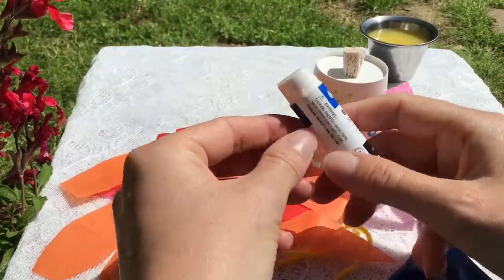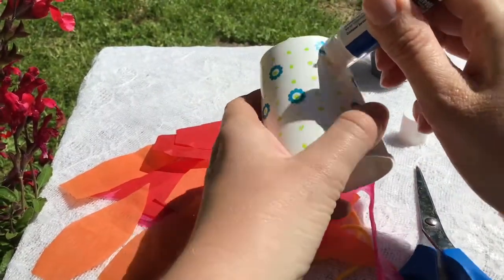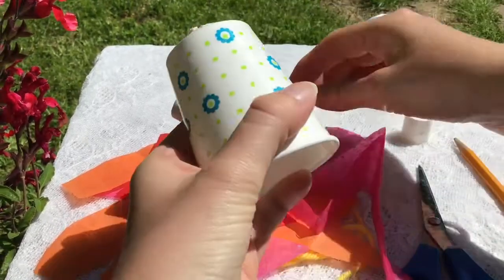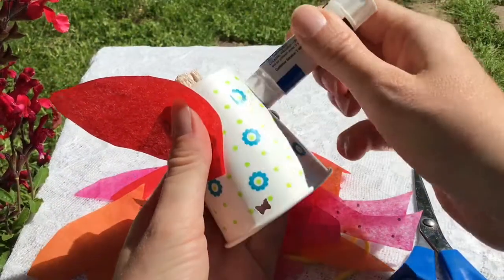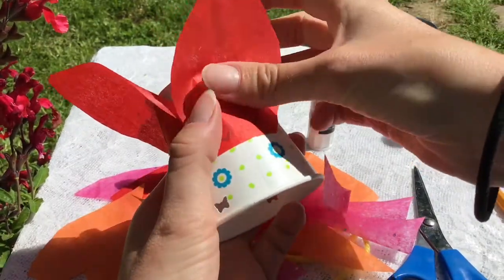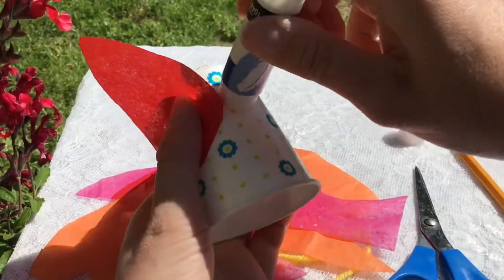The next step, we're going to take a glue stick and glue our petals to the bottom facing down on the cup. Put a little glue there and then face your petal downward to the bottom of the cup. Keep gluing your petals all the way around because you want the bottom of your cup to resemble a beautiful, bright flower.